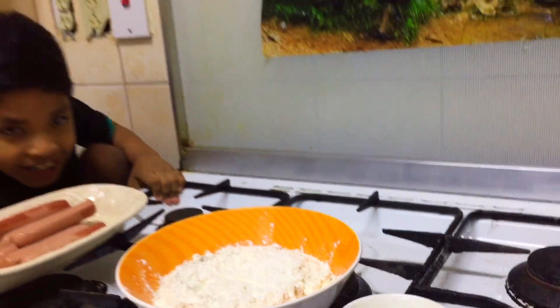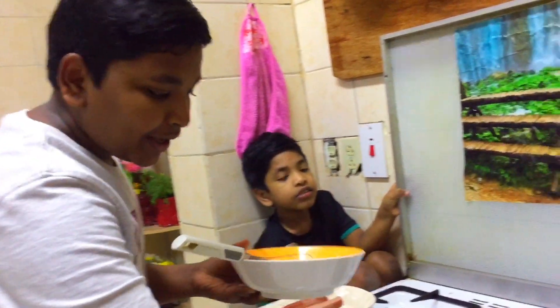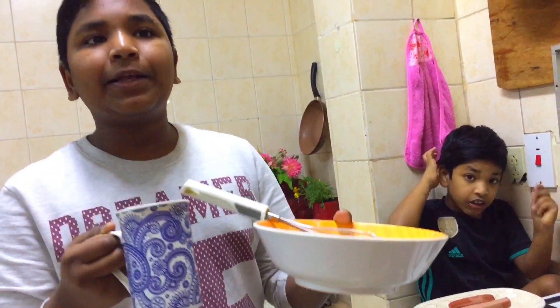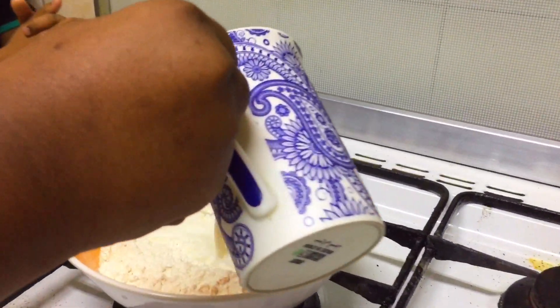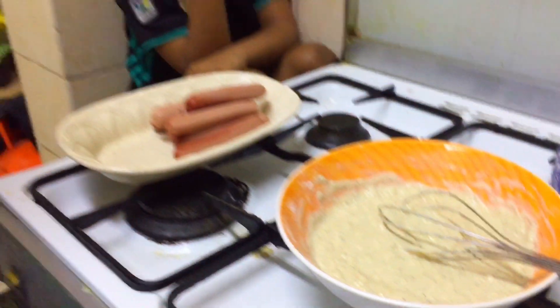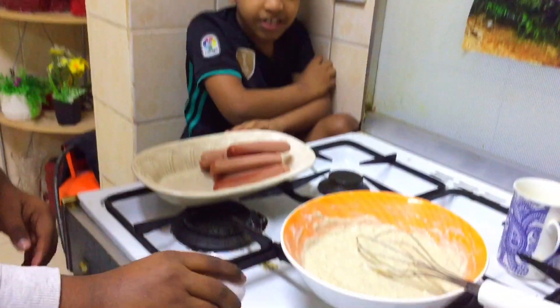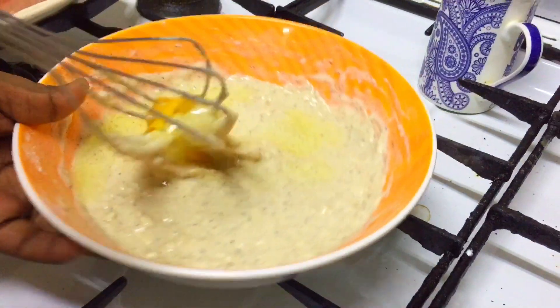Friends, I use the pot. Add the egg to the top and add the egg in the middle. Add a little bit more. Add the egg to the top and mix it up.